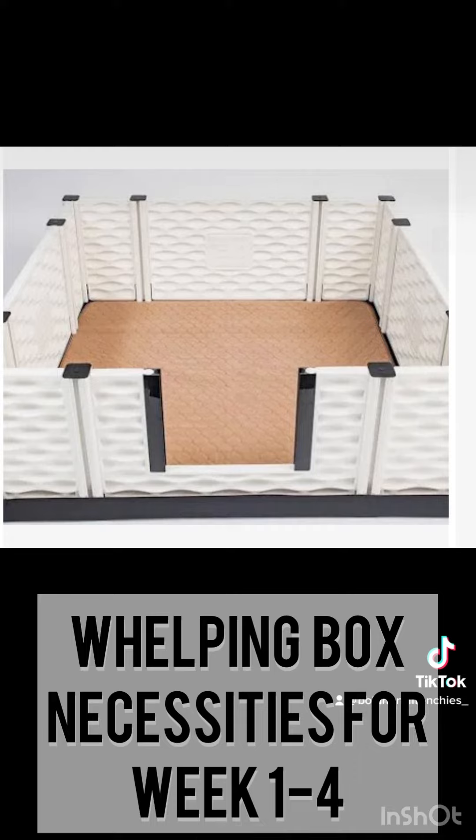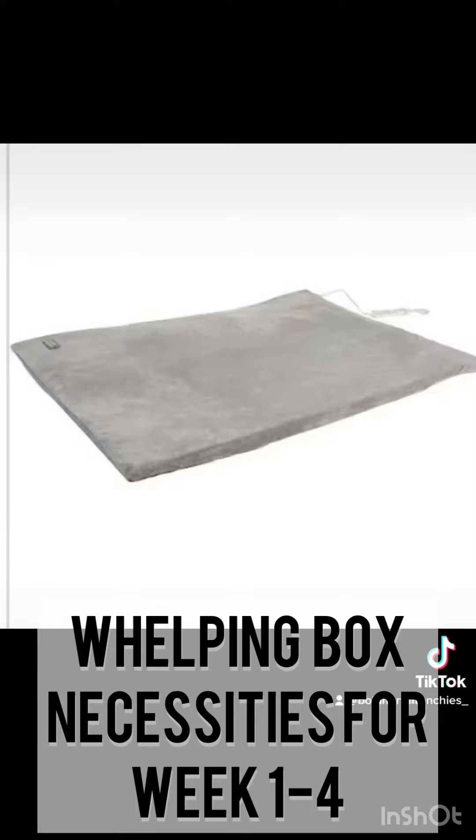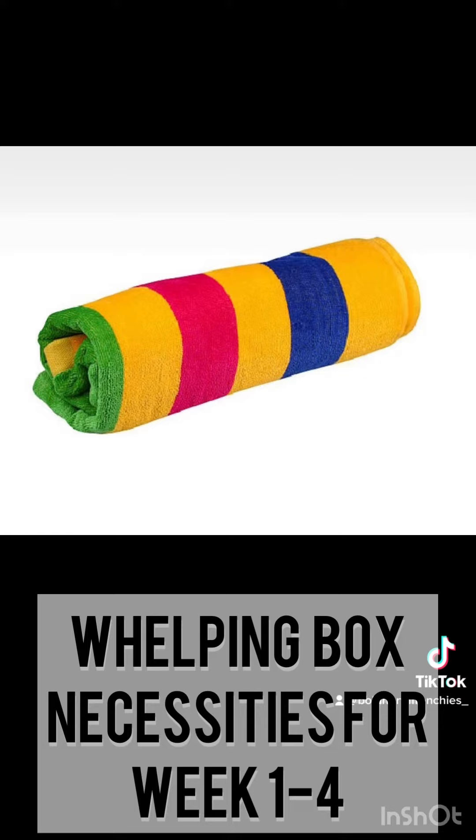This is a heating pad that we put in between the Easy Whelp whelping pad and the next whelping pad we are going to put on top, so this heating pad will be in the middle of the two pads. I recommend using this for the first couple of weeks with a new litter.